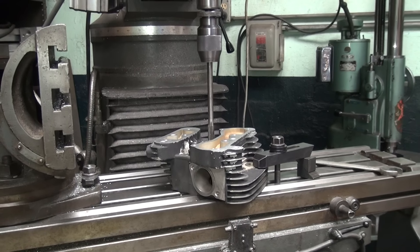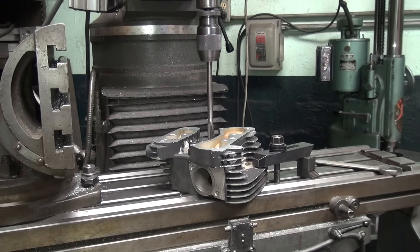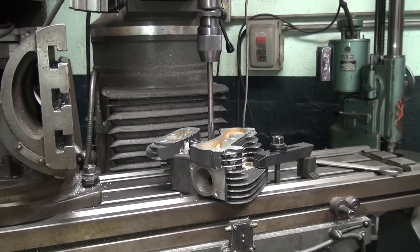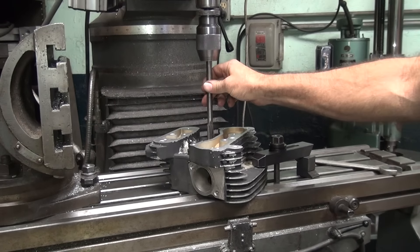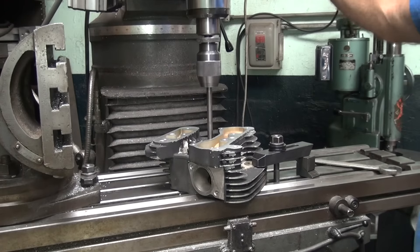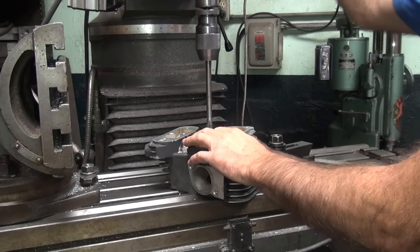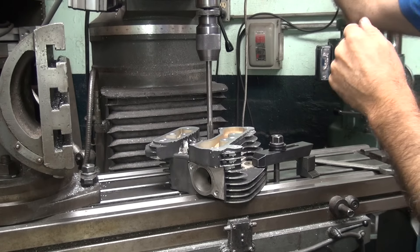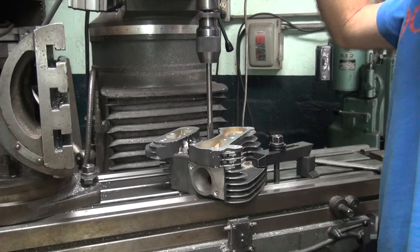We're drilling out the bolt hole here that was all welded up. I already ran a half inch drill bit through the hole, so now we're doing the 17/32 — that's 32 times a half inch over. The hole is 540 and this is 532 and a half, so it's close. We'll go ahead and run this through and finish up the hole cutting.